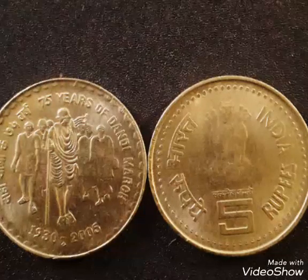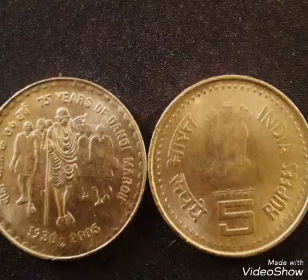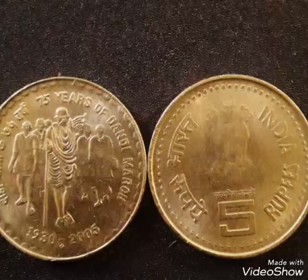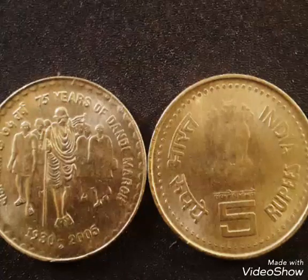On the reverse side of this coin, it has a logo of Mahatma Gandhi leading marchers and lettering as 75th years of Dandi March in Hindi and English, and the years 1930 to 2005.